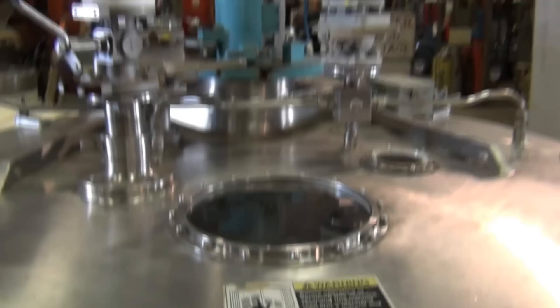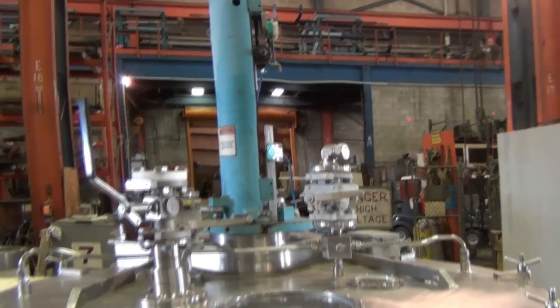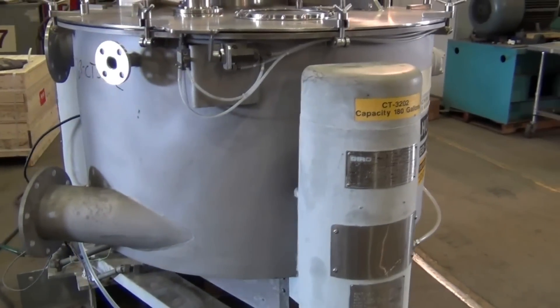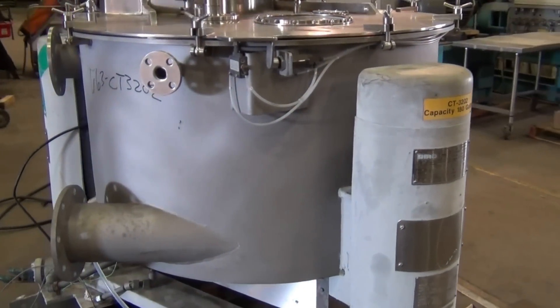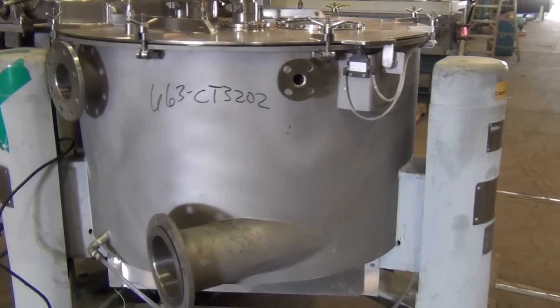This machine is driven by a 40 horsepower XP explosion-proof three-phase 60-cycle motor. It's designed to run at a rated speed of 1180 RPMs. One of the steps in testing the proper operation of a centrifuge is to see how fast the spindle is turning the basket.